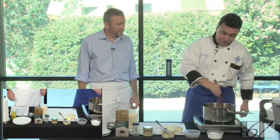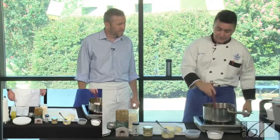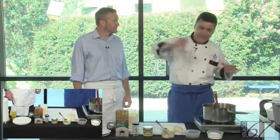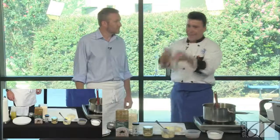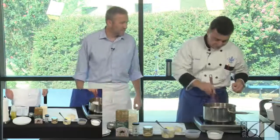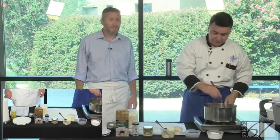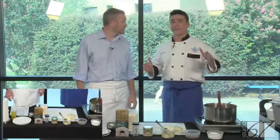One thing I know for sure is saffron is fat-soluble. Some spices dissolve better in fat. Paprika dissolves better in fat — to the point that if you want to add paprika to a dish, instead of adding it straight into a soup, take a sauté pan, add some butter, cook your paprika a little bit, and then add it to your stew. The result is going to be completely different — a bolder flavor. Saffron dissolves better in fat, though you can still put it in water.